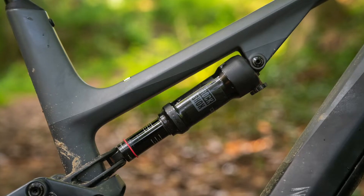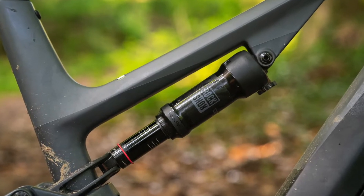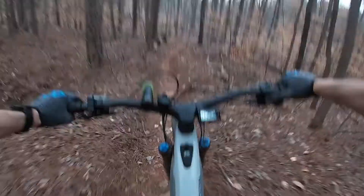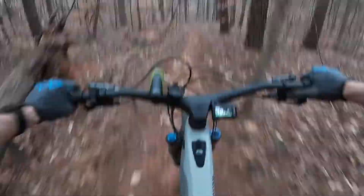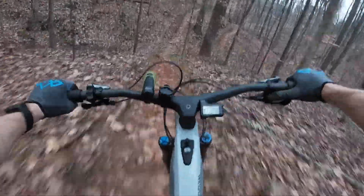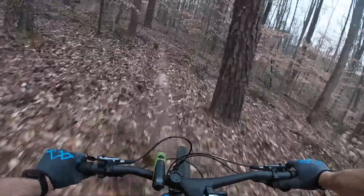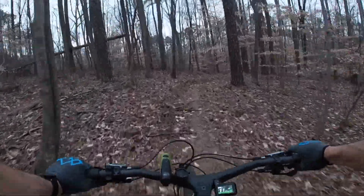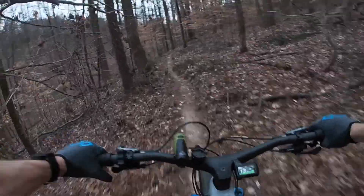So how does it ride? The Spectral On really rips downhill, as you would expect. The suspension feels a bit more linear on this version than on the non-electric Spectral, and I suspect that's to provide more support for the added weight of the battery and motor. It feels well supported when pedaling with less small bump sensitivity, but it does offer plenty of suspension for riding fast and for big hits — pretty much anything you'll encounter on a trail ride.